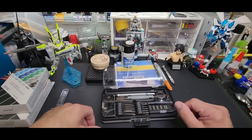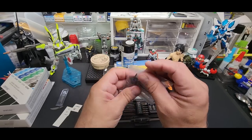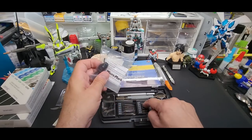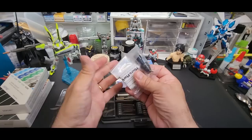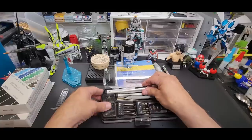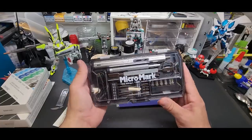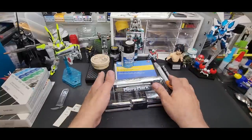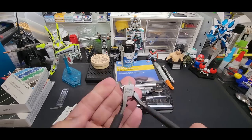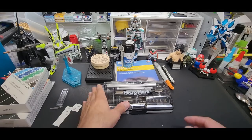I also bought an extra chuck for it separately so I can fit bigger drill bits beyond the standard sizes — handy for the upcoming kit. Micro Mark also makes one of my favorite nippers; the screwdriver was the first thing I bought from them and I still have them. Really good piece overall.